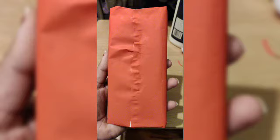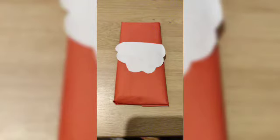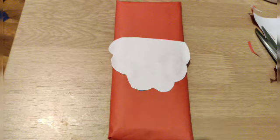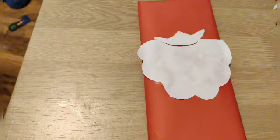I took a chocolate bar and red paper, wrapped it around. Then we have to take a white color paper, cut it in the beard shape, and stick it on the top portion. This is for the moustaches — I have cut it in this shape.